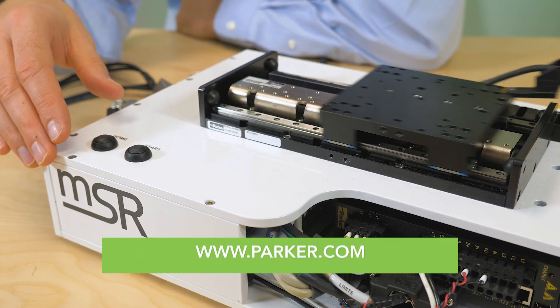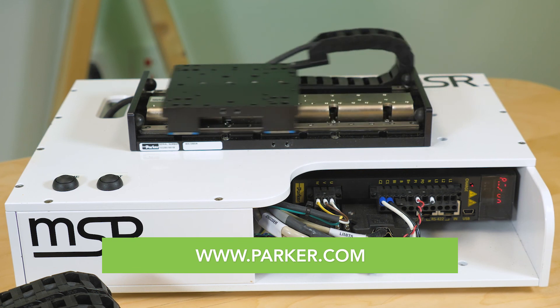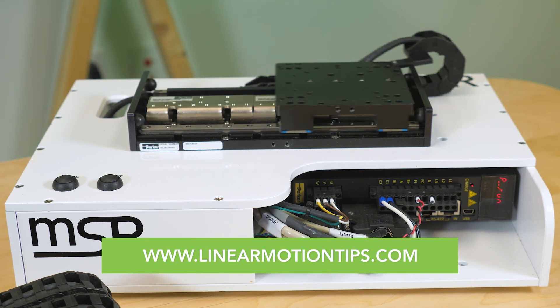For more information, please visit parker.com and you can also visit LinearMotionTips.com. Thanks for watching.